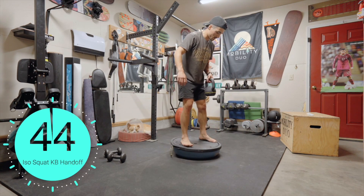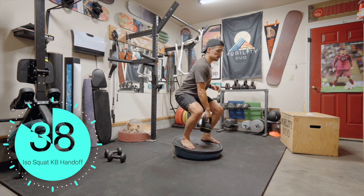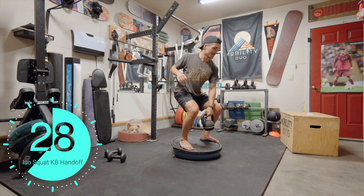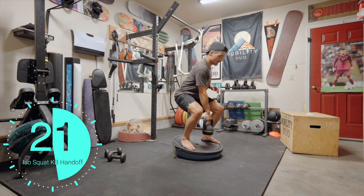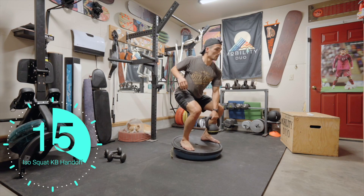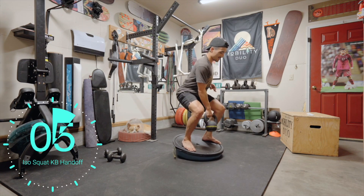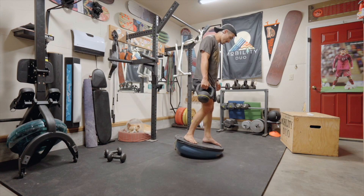Kettlebell isometric handoffs. You can hear me breathing. If you need to take a break you can, but when you're ready, I want that kettlebell hovering above the ground. Keep going — even if you feel the burn, keep going.